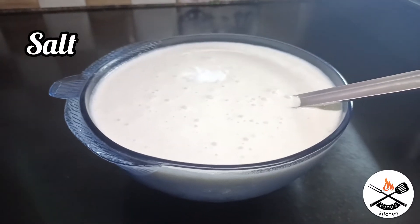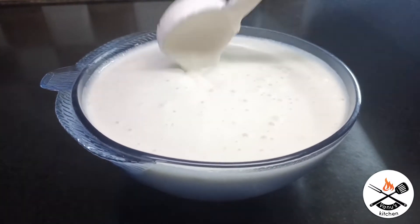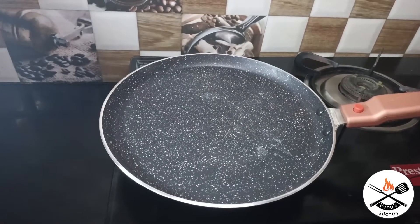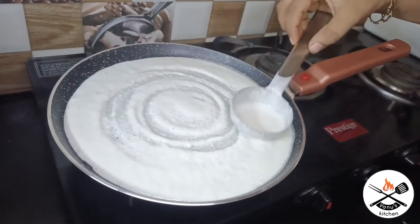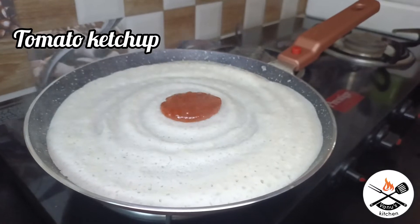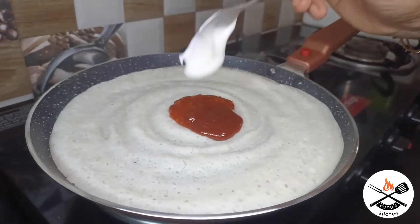You can add 2 cups of rice dough and 3 cups of rice dough. Add 1 spoon of tomato ketchup, 1 spoon of pizza sauce, and 1 spoon of mayonnaise.